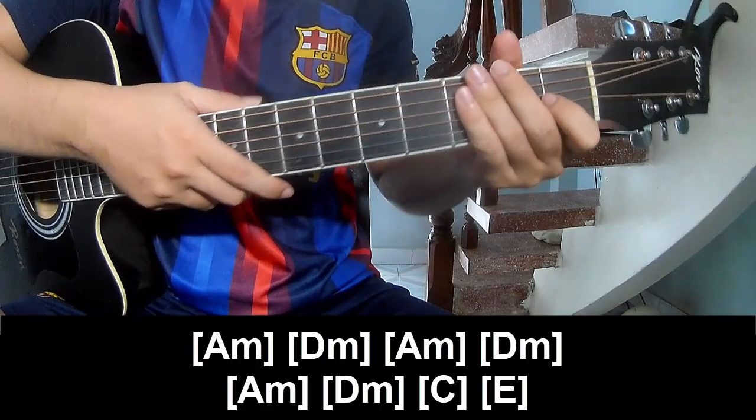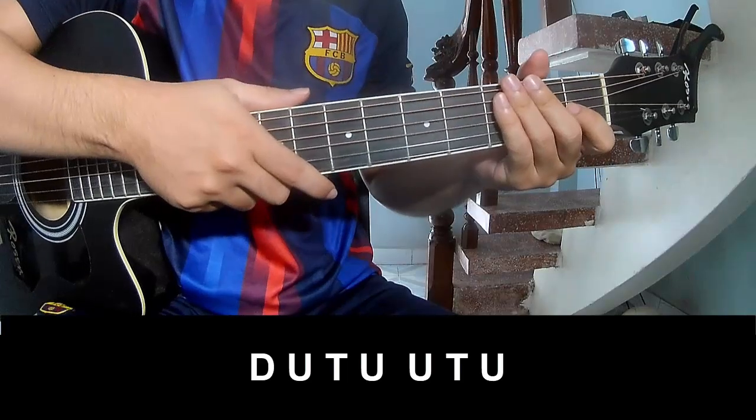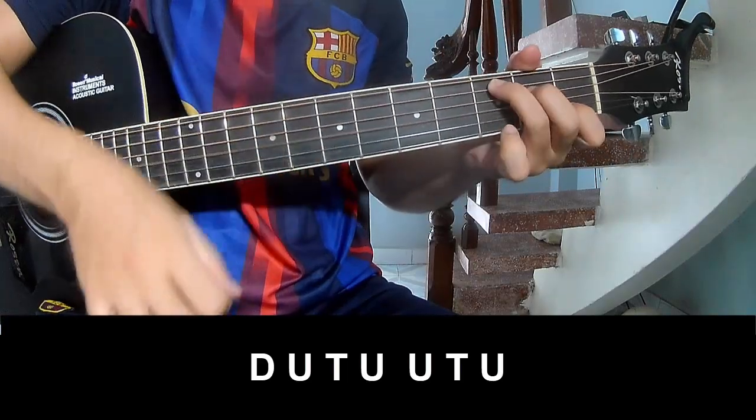And to hit the strumming is the same way for each chord. We play Tao Up Tao.